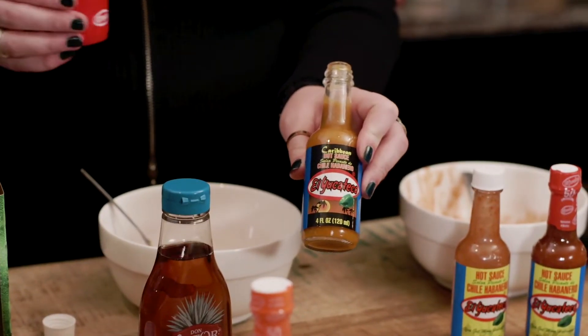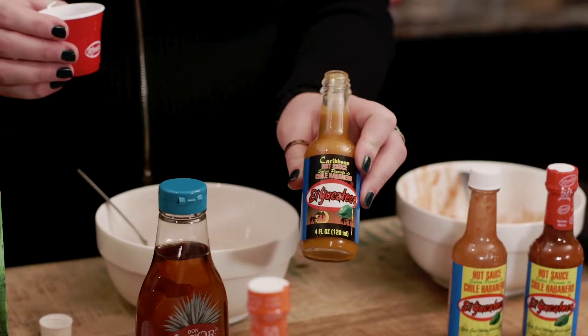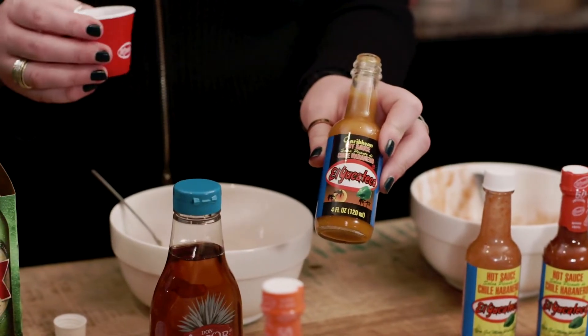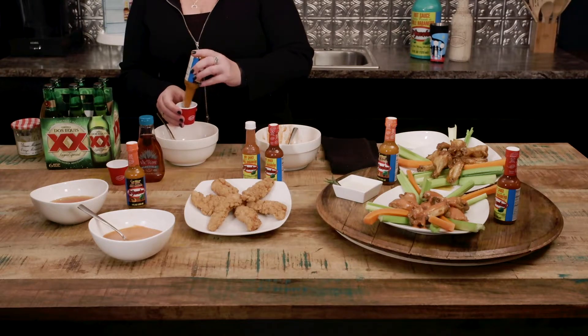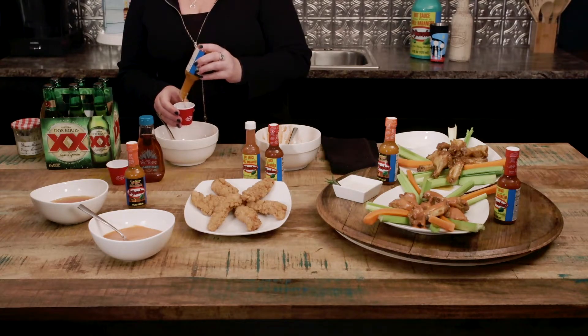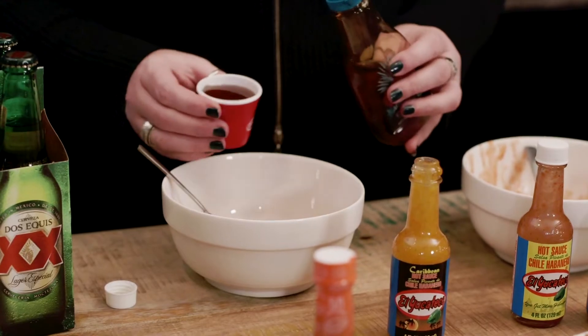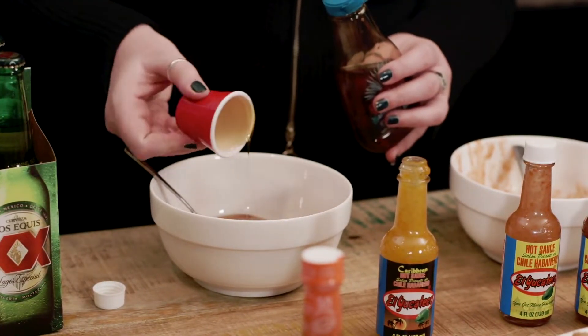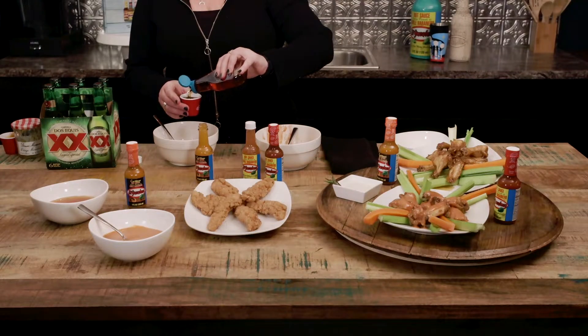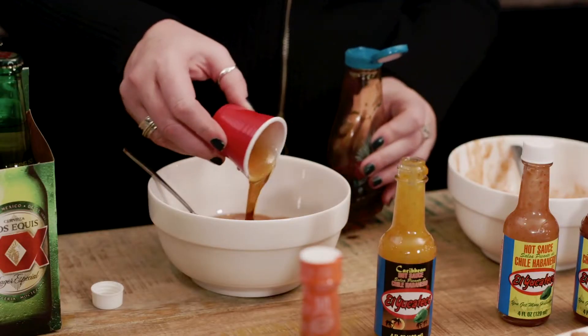If you don't like them as hot, back it off, start out with an ounce, and then move it up just for your taste. Our Caribbean is about 3,500 to 4,500 on the Scoville scale, so it's our mildest of all of our habaneros. And lastly, we're going to add four ounces of agave. This is going to level out the bitterness from the orange marmalade a little bit and bring in a little bit of that sweet.